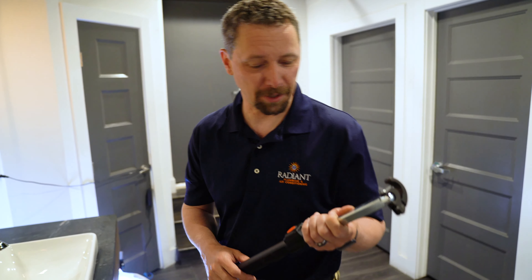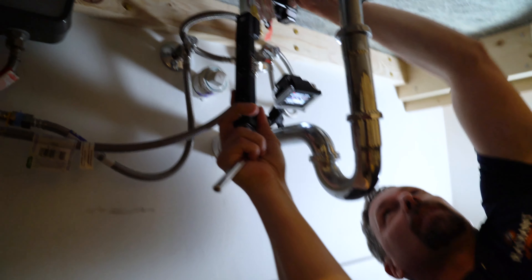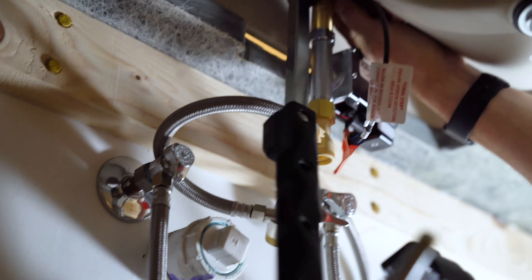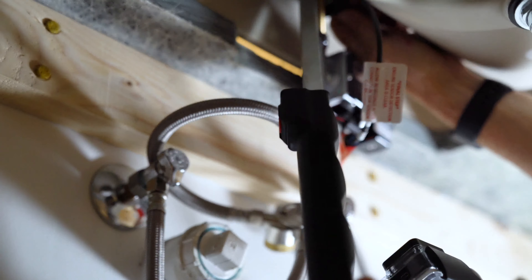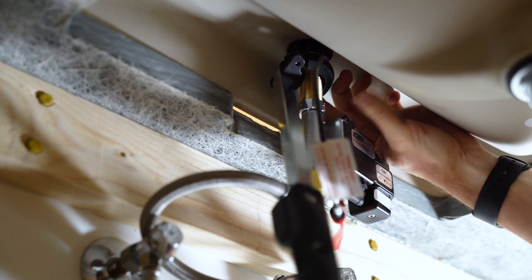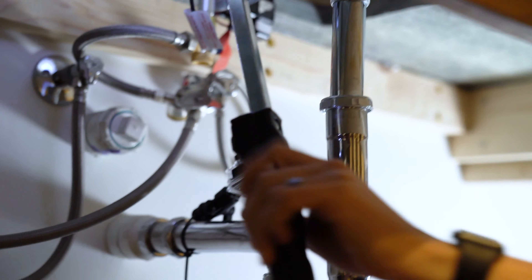Let's jump under a sink and try this thing out, see how it goes. Watch out for all the wires — it's a touchless faucet. Now this is not a problem. I was concerned that this would be bulky getting up there, but let's try it with the light.